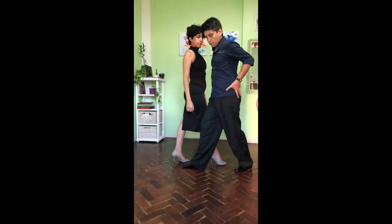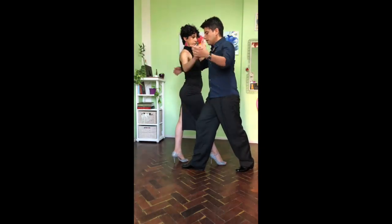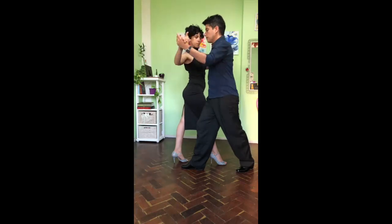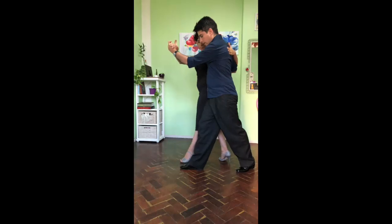Really, really strong. Our weight is in the middle. And the important part is the upper part of your body — your chest, the embrace here — to let the woman arrive in the axis and lead the ocho backward.